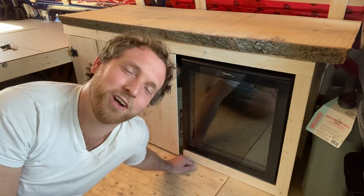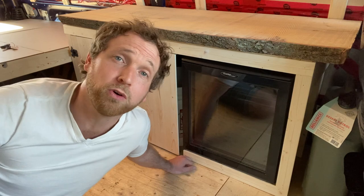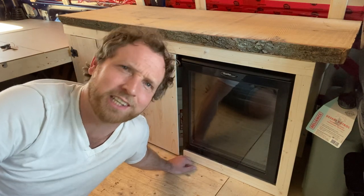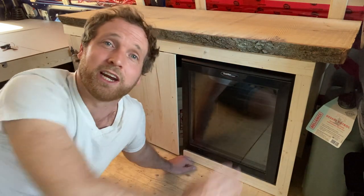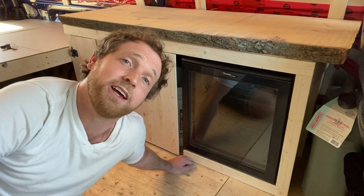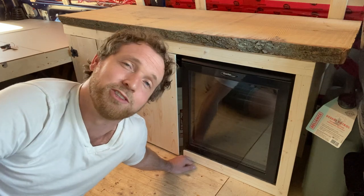Hey guys, as always, by watching this video you're already supporting me, so thank you so much for that. If you want to go a little bit extra, give it a thumbs up, subscribe to the channel, and tell a friend. I need to wait for all the moisture to get out of this lovely slab of wood before I can put a sink in it, so stay tuned for that in a future episode. That is it for this one — thank you for watching and I'll talk to you next week.